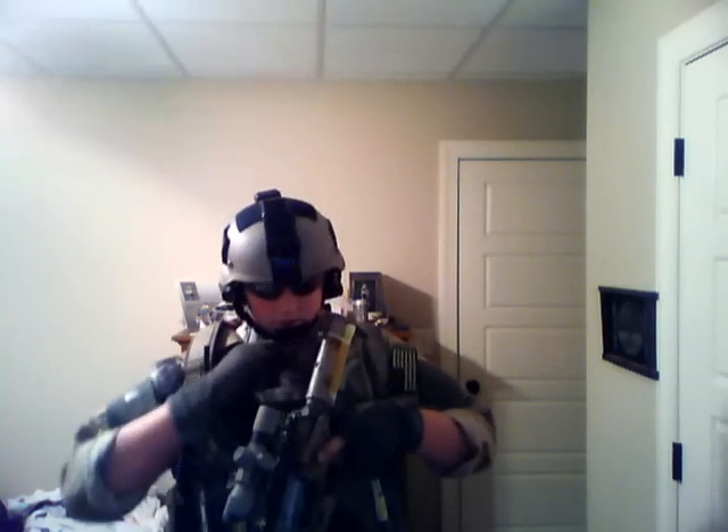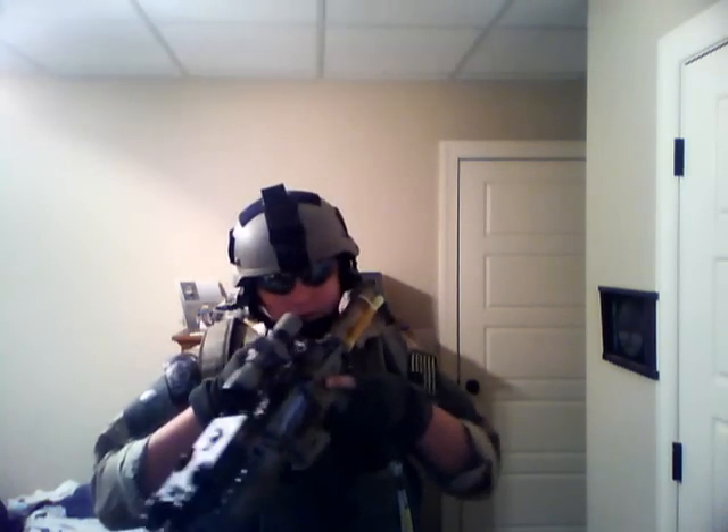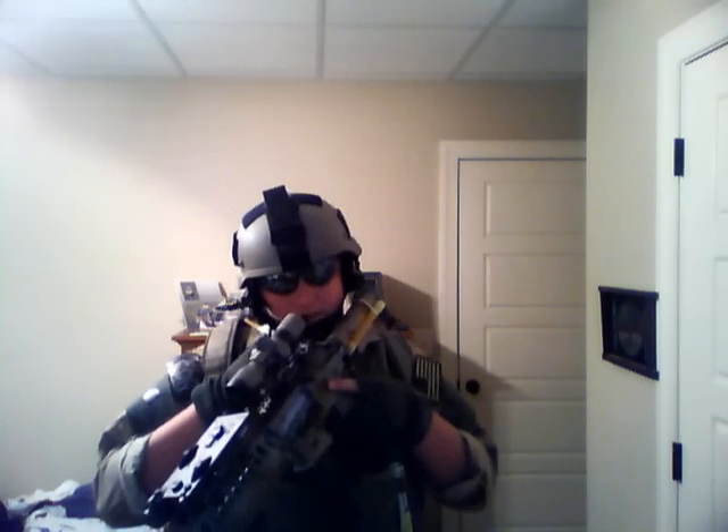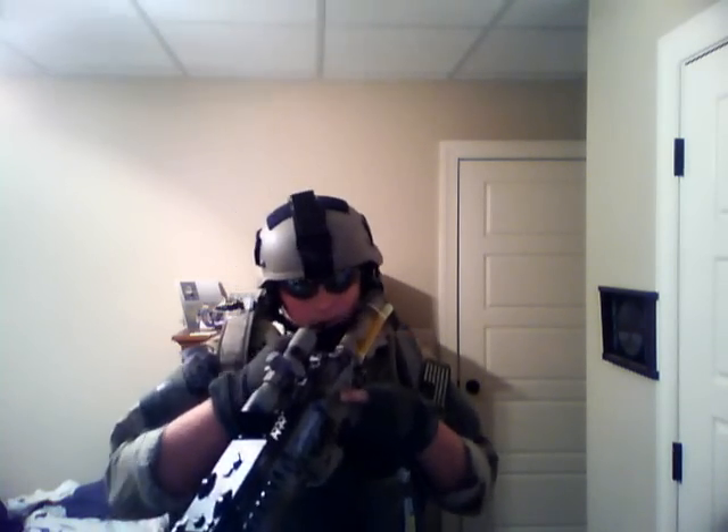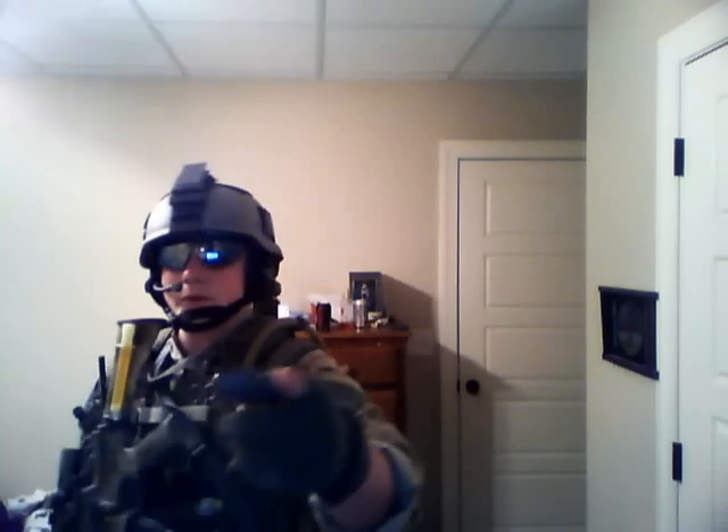That's pretty much my loadout. I really hope I win — I like winning things, you know, who doesn't? Please remember to comment, rate, subscribe. Catch you guys later on YouTube.